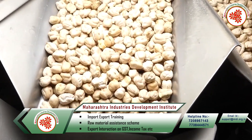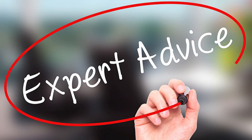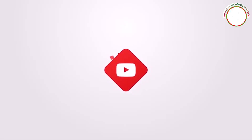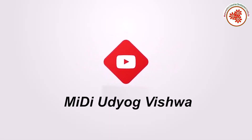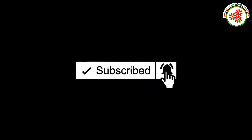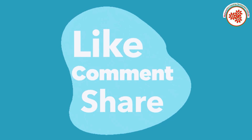If you need any kind of expert advice to start this business, you can visit our websites shown on the screen and contact us on the given number. If you want more business ideas, subscribe to our YouTube channel MIDI and click the notification bell. If you liked this video, please like, comment, and share.